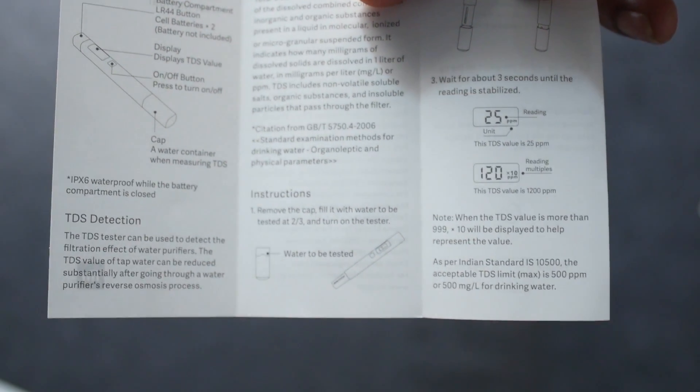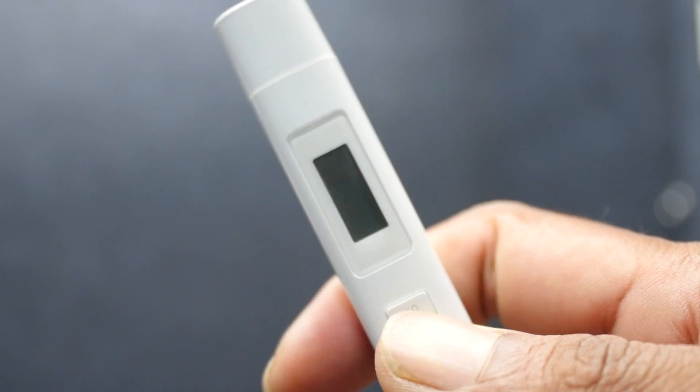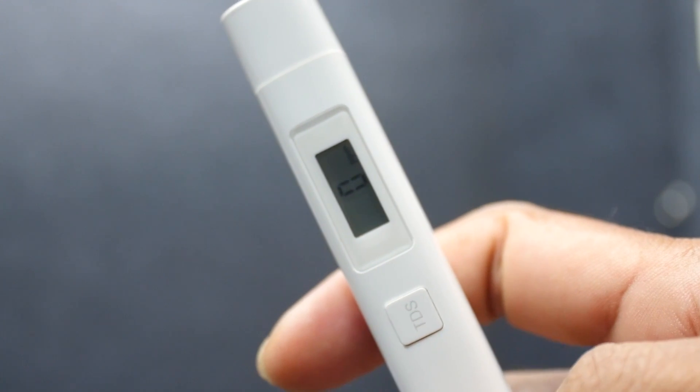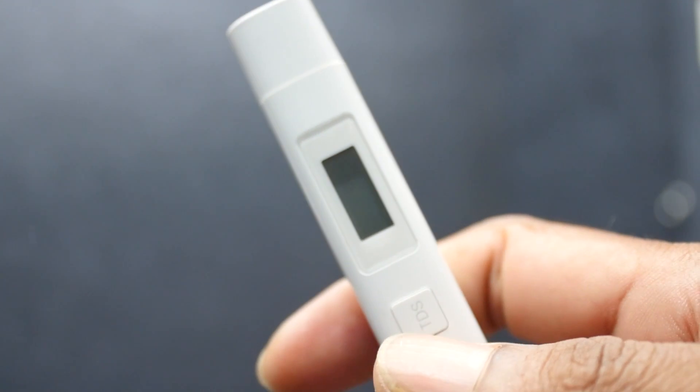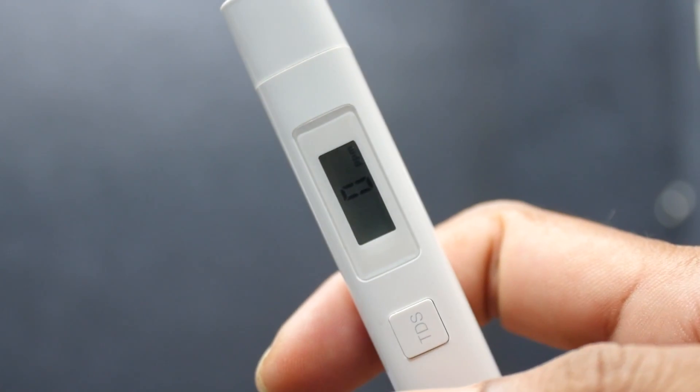On the side of the PPM reading, there are symbols indicating the unit. One of the pros of this TDS meter is the hold button. By pressing and holding the button while it is in the water, you can lock the value on the display and read it easily.